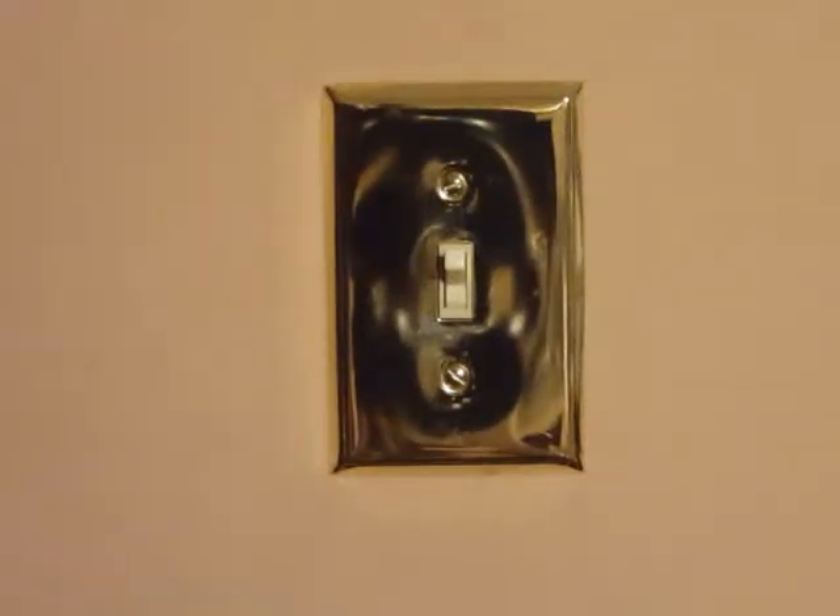In this particular video, I am going to demonstrate how to change a light switch.